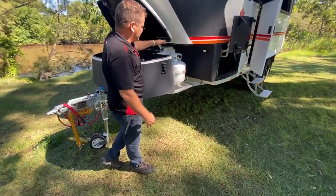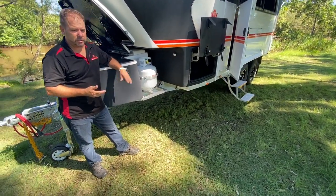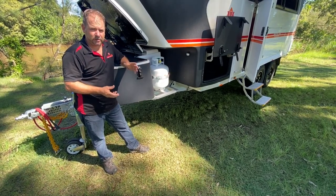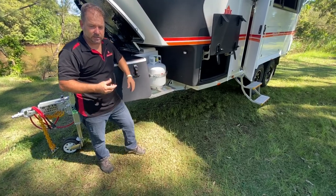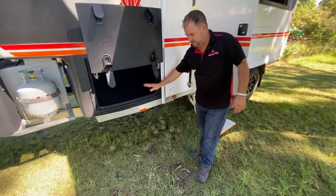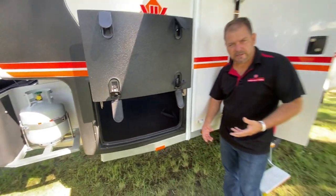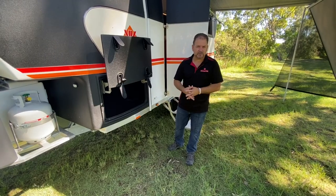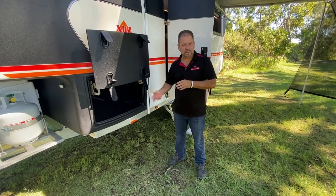Around the corner we run a nine-kilo gas bottle, which only runs your outside cooking. On this unit there's a Weber barbecue — we also do a two-burner cooker and griller or a Sovereign barbecue; the choice is the customer's to tailor-make outside cooking. On the S and T Class we go to the tunnel boots — this one is totally empty all the way through, giving you tons of space to store anything long: awnings, canvas, personal effects, fishing rods, rifles — whatever you like. LED lights either side, all carpeted and insulated.